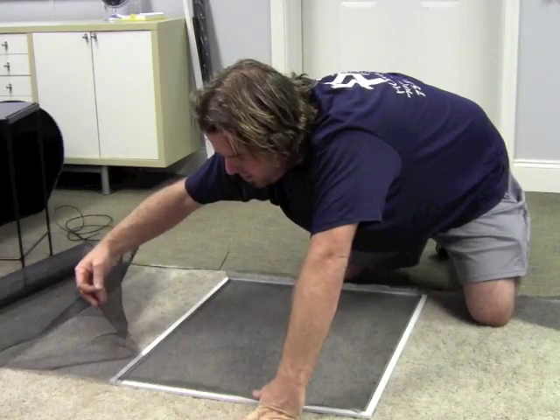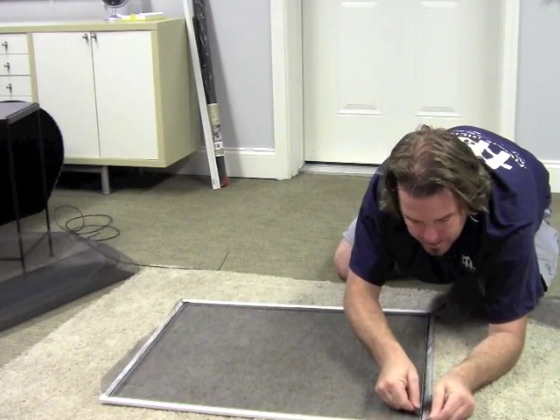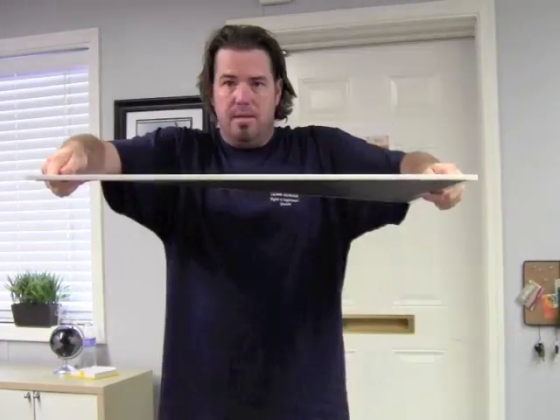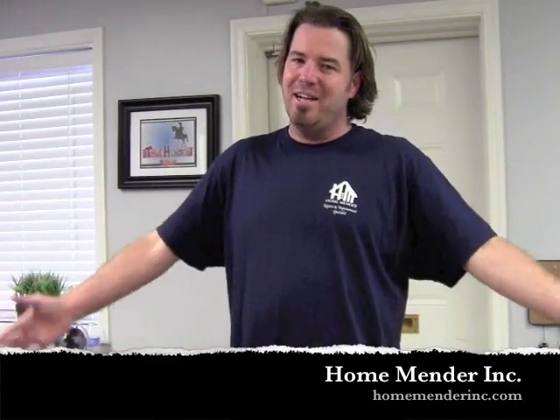Very gentle on these. There we go — get that out of the way. Let's do our other two sides. And there you have it — awesome screen. It's not all bowy and this will keep out any bug. So for HomeMender, this is Dustin. Click subscribe if you learned something, and thanks for watching.